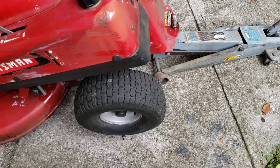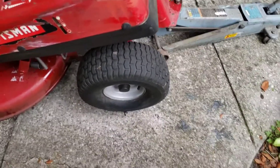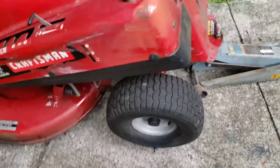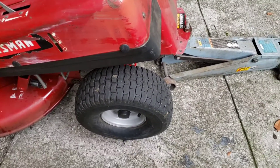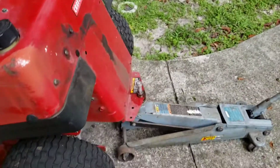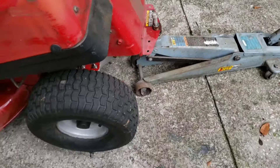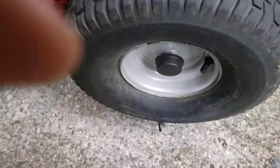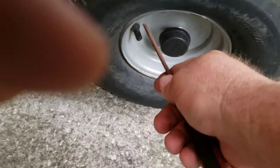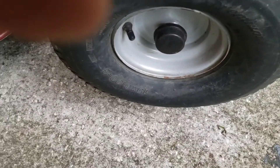Hey guys, it's homeowner Scott again with another quick how-to video. Today I'm just going to show you real quick how to take off your rear riding lawnmower tire. First thing I did was jack it up on the back there as you can see. I have a plug in it that I put in and it's not holding, plus it's leaking from the valve stem seal. So I'm just going to take it off and get a new tire.